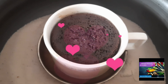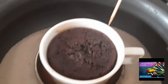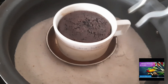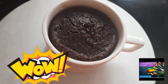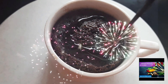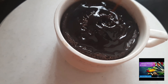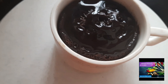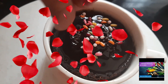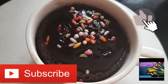Our cake is ready! Let us check whether it is baked and take it out. Our cupcake is ready. Let us add some Hershey's syrup — it is all optional, add it if you like. Add some sugar sprinkles as well.